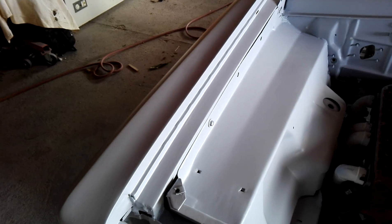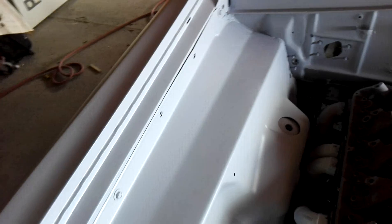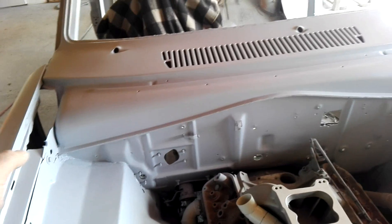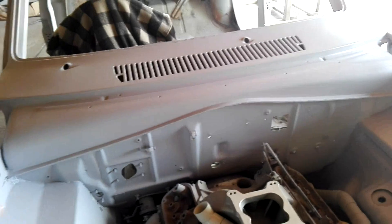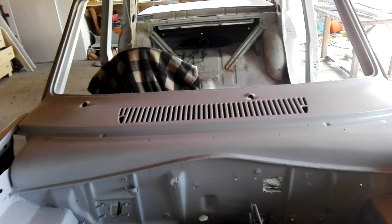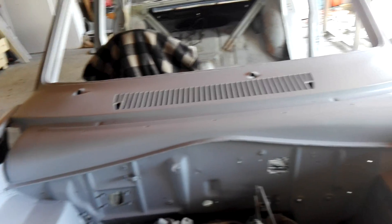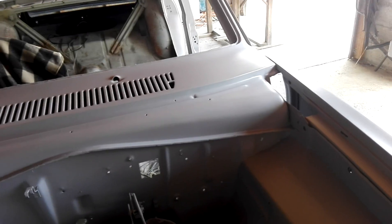Just finished repriming around inside the engine bay, just the tops of these guards where I've put a bit of filler in just to smooth things out and across the tops of the guards. I've done the whole guards about two or three times and I've put a few good coats through with the plenum where I've filled that from where we had to repair it to take it off. It should be all pretty reasonable now.